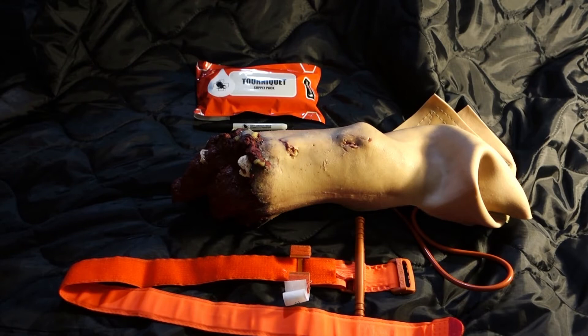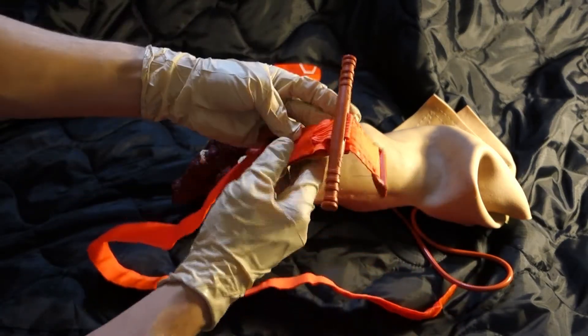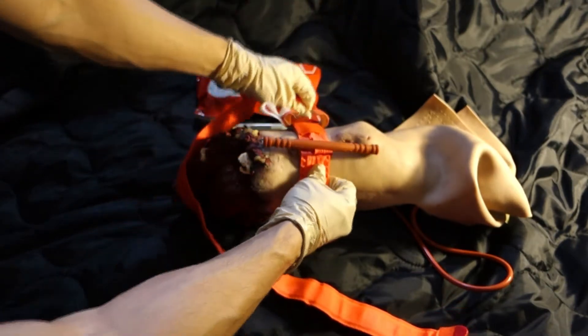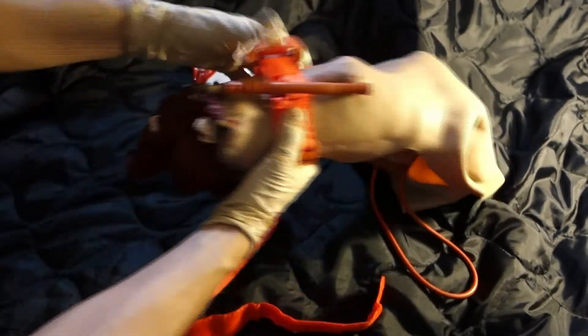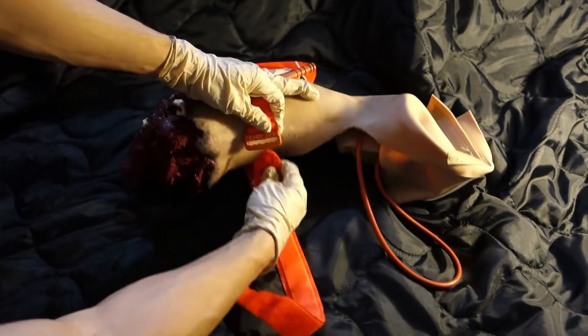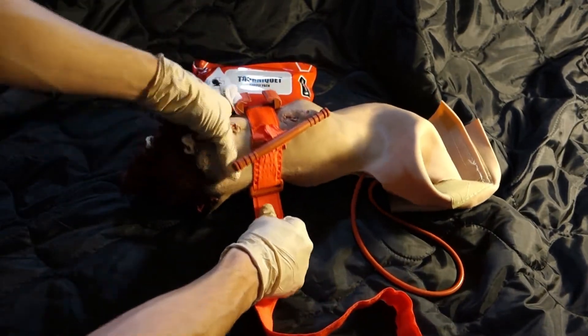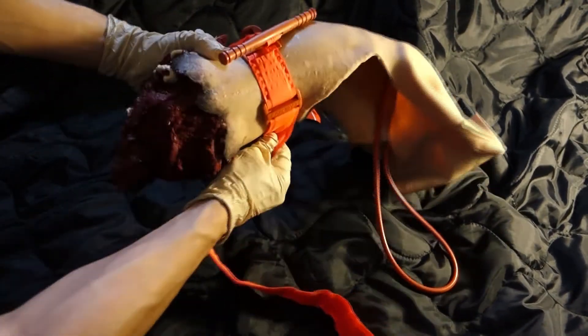Tourniquet instructions — two-handed application. Open the red tourniquet supply pack, put on gloves, and remove the combat application tourniquet. Route the band around the limb, pass the red tip through the slit of the buckle, and position the tourniquet two to three inches above the bleeding site directly on the skin.